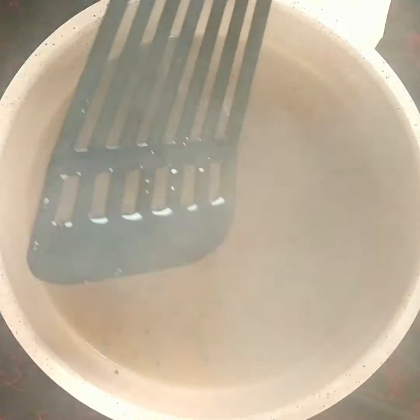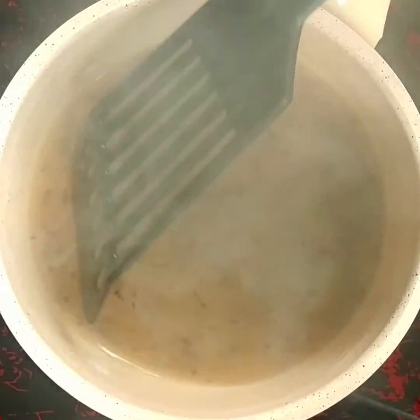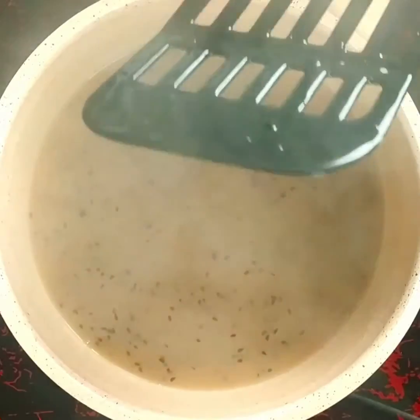Let's cook this sweet onion sauce for a little while.